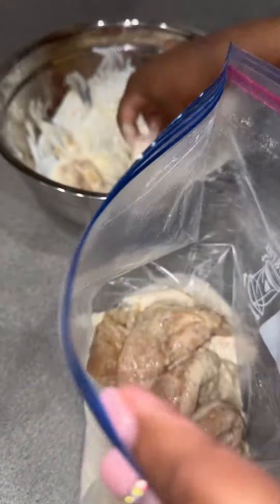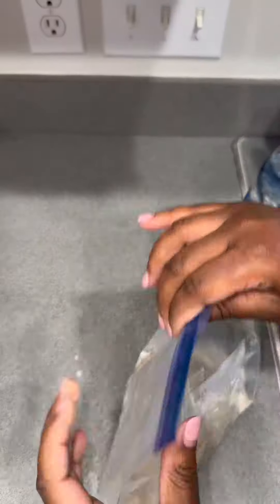If y'all have a Zaxby's where you're from, let me know. Anyway, after it sits for about 20 or so minutes in the buttermilk, you want to go ahead and mix it up in some flour and make sure you season your flour with the same seasoning as you used for the chicken tenders.